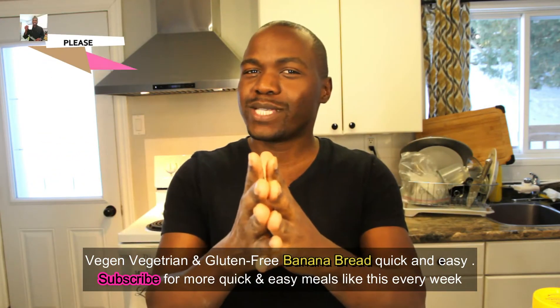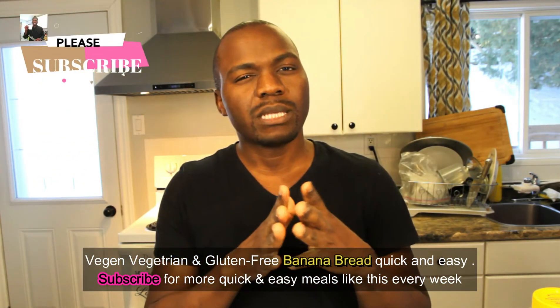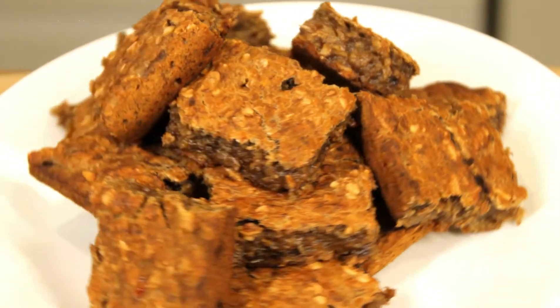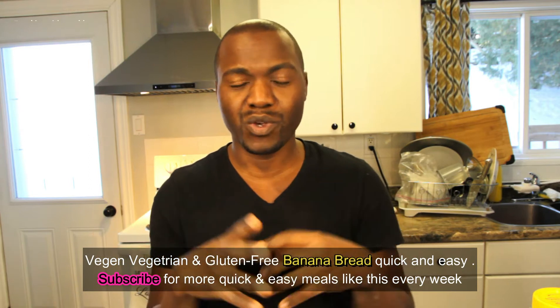Hey guys, welcome back to my YouTube channel! Today I'm going to be baking something vegan — I'm making banana bread using whatever I have in the house.